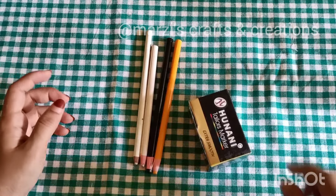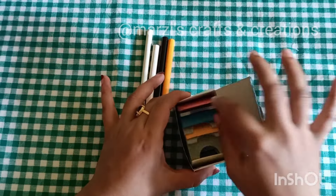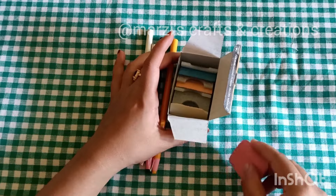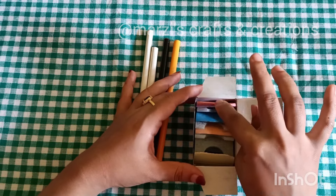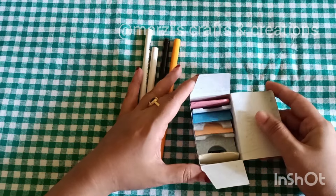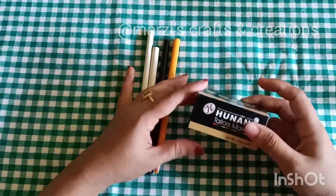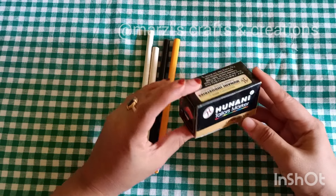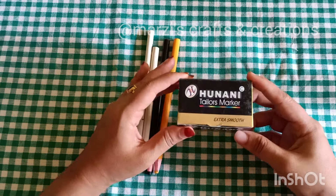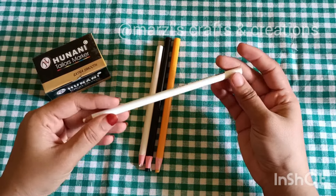This is a fabric chalk. You can cut the curve in the middle. This is a 20-piece chalk. This is a 3-piece chalk set. This is a 1-piece. This is a glass marking pencil.